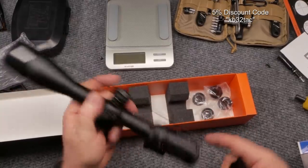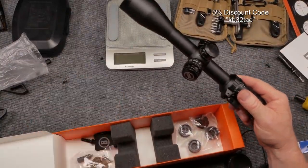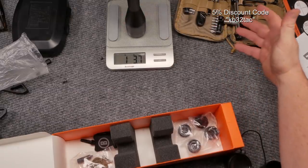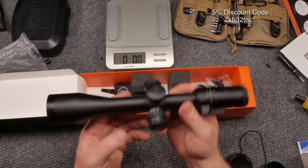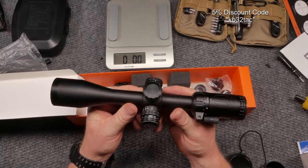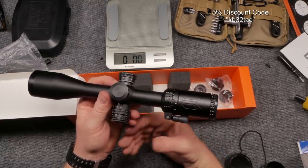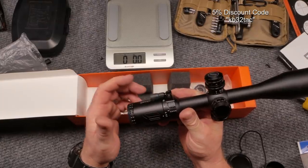I'm going to show you exactly how much this thing weighs. The scope itself weighs one pound 3.7 ounces — that's light for a scope. One of the things we're going to do when we take it to the field is check the clarity and the accuracy of the turrets. I'm not going to put this on a 6.5 Creedmoor, 224 Valkyrie, or 308 — I'm going to put it on the 5.56.